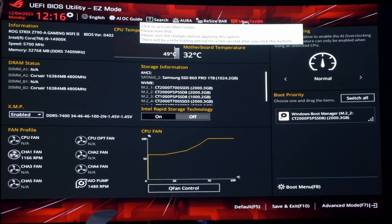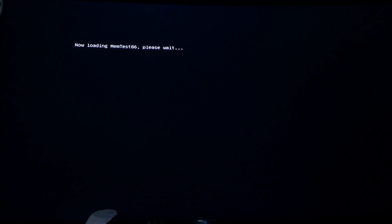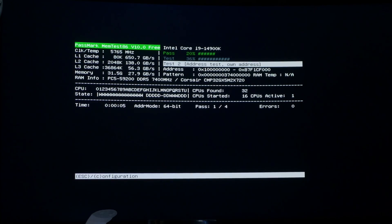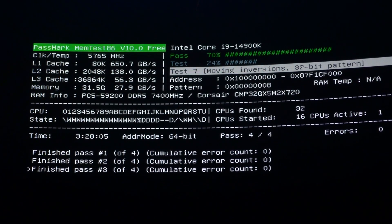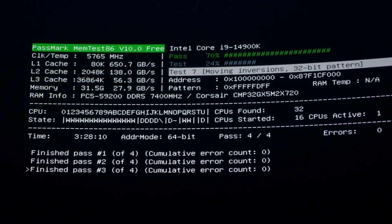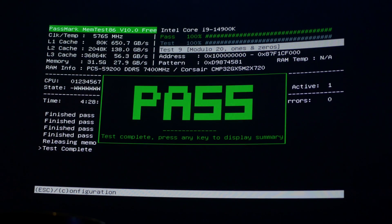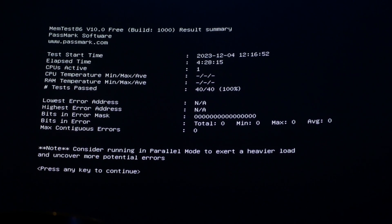This motherboard has Memtest86 as an option built into the BIOS, which you can use to test the RAM and make sure it's working as expected under load. You can also get it as a free download for use on other motherboards. The tests do take a long time - this test took over four hours to complete - but it is worth doing, especially with expensive RAM kits like this where you want to make sure both sticks are working properly. Once done, you can see it passed completely, with both RAM sticks running as expected.